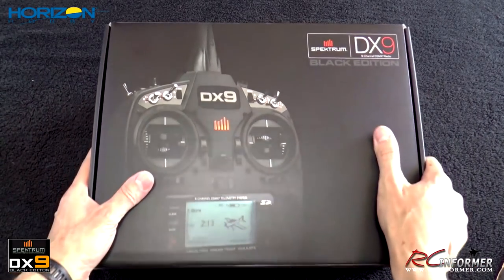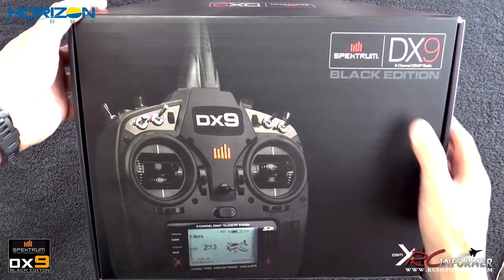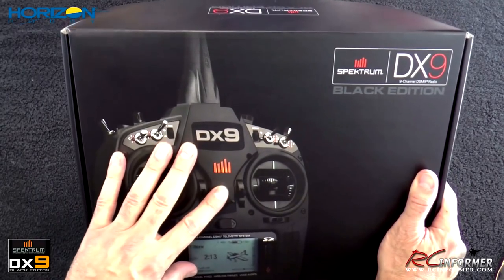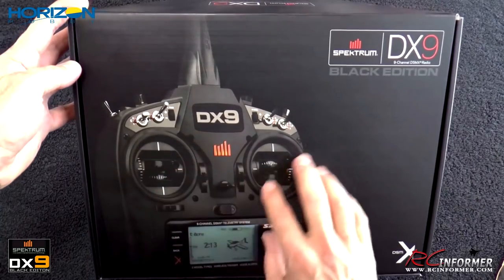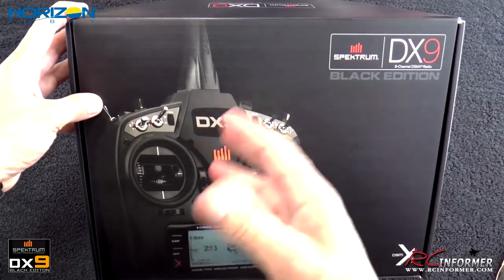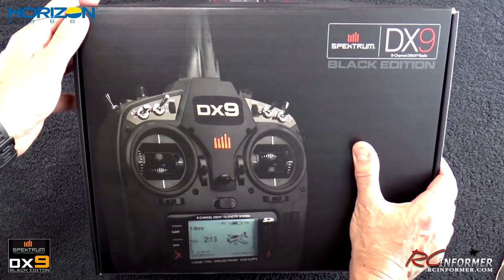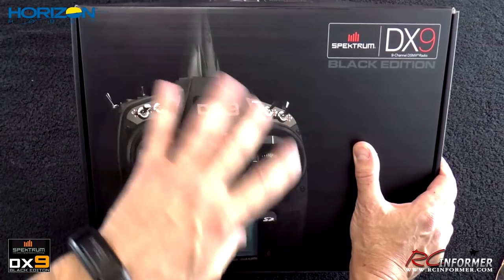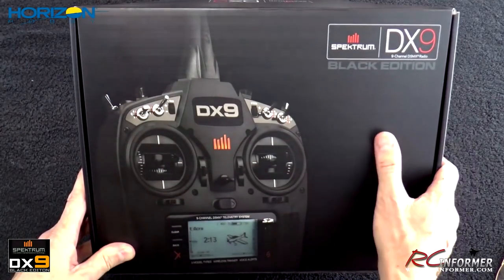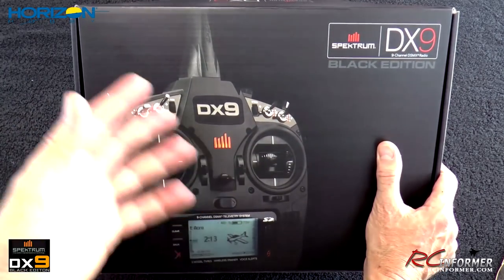Hey folks, Rich here at RC Informer. Today I have the long overdue unboxing and review of the brand new Spektrum DX9 Black Edition radio. It's a really sweet radio. I've actually had this for a few months — it came in just before Joe Nall in May. I was going to review it then, but I had to set it up for about 10 airplanes the week before Joe Nall started, so I've flown the heck out of about 10 airplanes. Now I can film it and show you how it works, which is actually good because I have model memories in there and I can show you more detail in the menus.